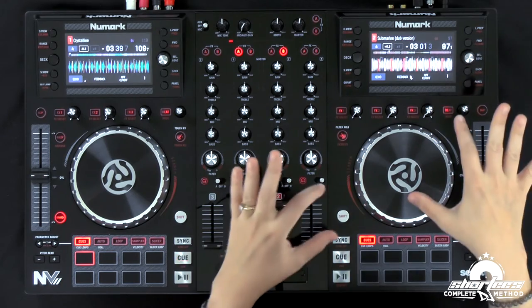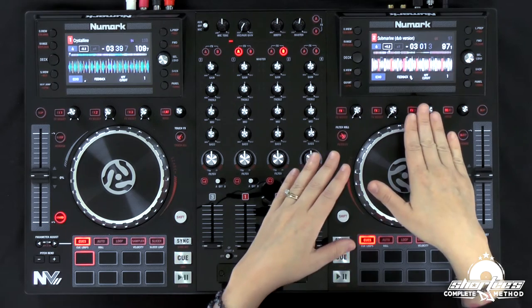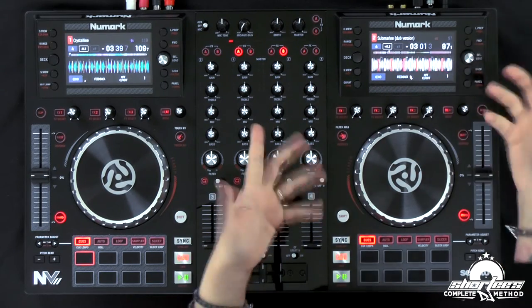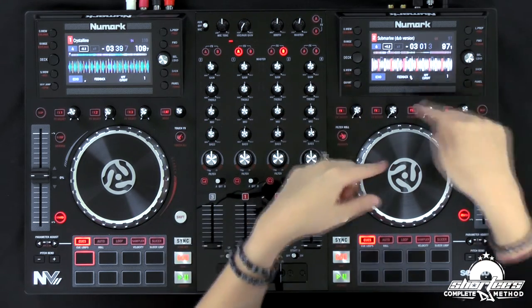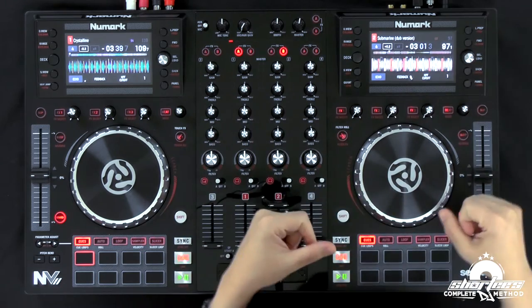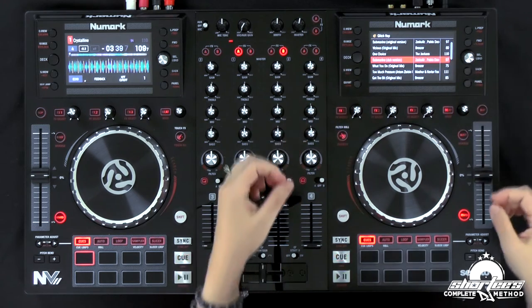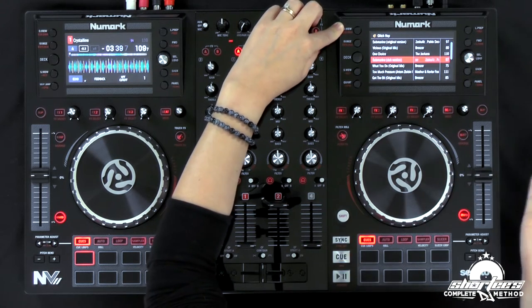This is a really cool feature — the panel just hangs there for a second and then goes back to the original panel you had it on, whether that's display view one or display view two. We had it on display view number two where we have the soundwave super big, so it just went right back there. Another way to scroll through the different views on the screen is using the display view button. On the new controller it's located right up here — this used to be the deck button, and now it's the display view button.